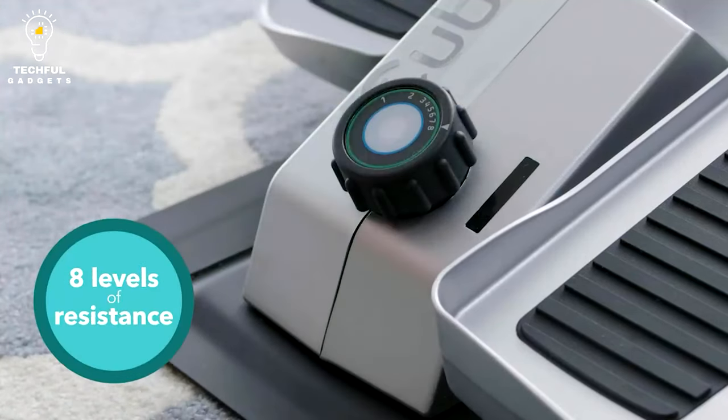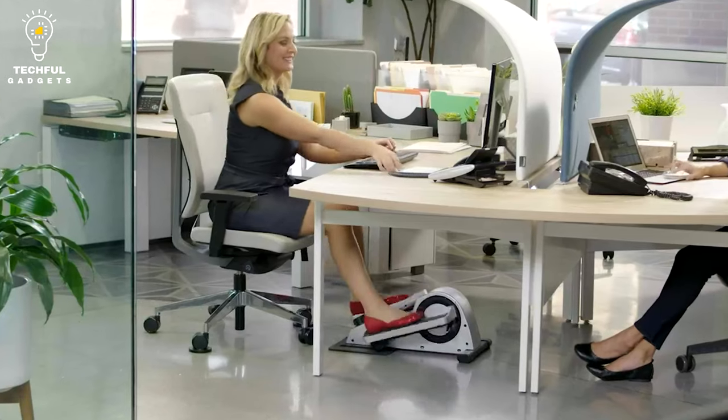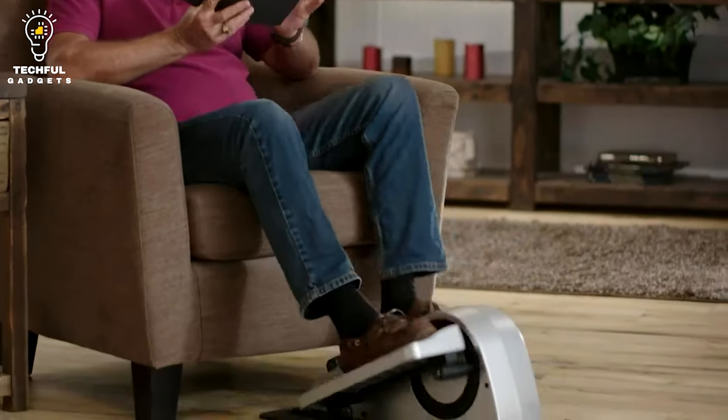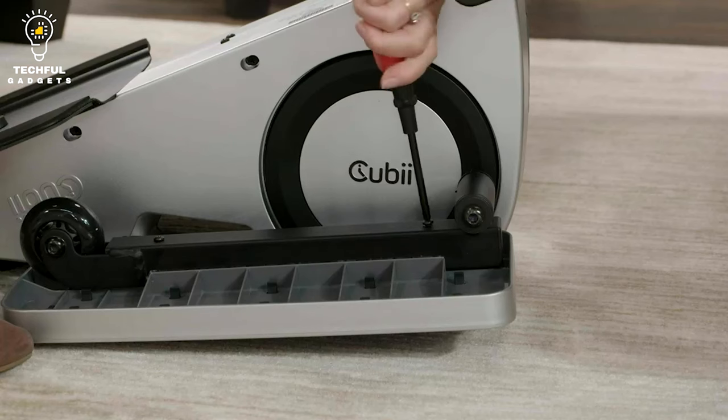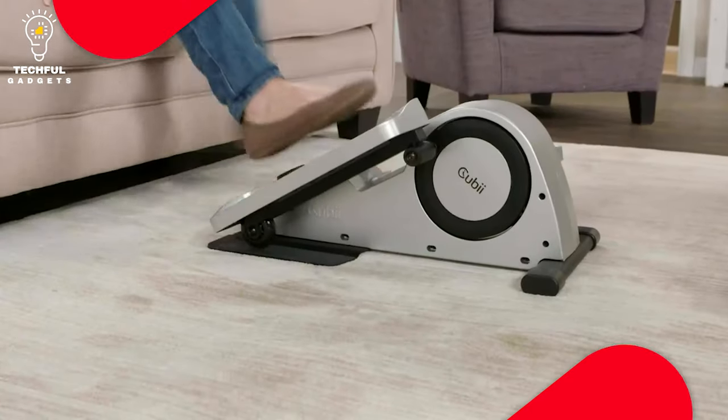The app allows users to compete with friends or take part in virtual fitness challenges while tracking calories burned in real time. As you utilize this under-desk pedal exerciser, you won't bother your co-workers at work or struggle to hear the TV while you watch.